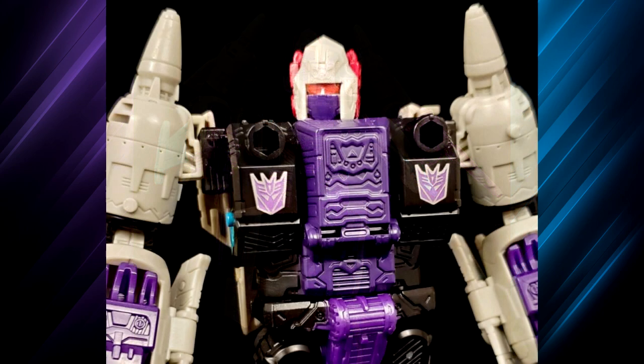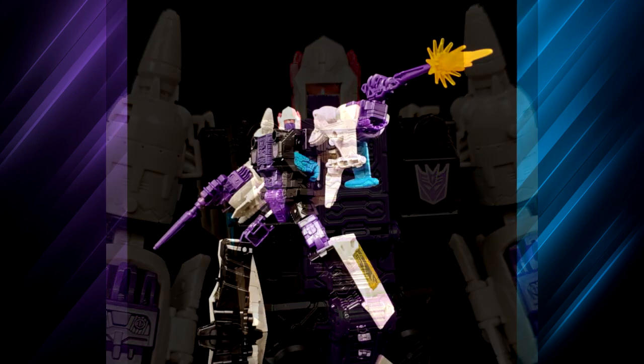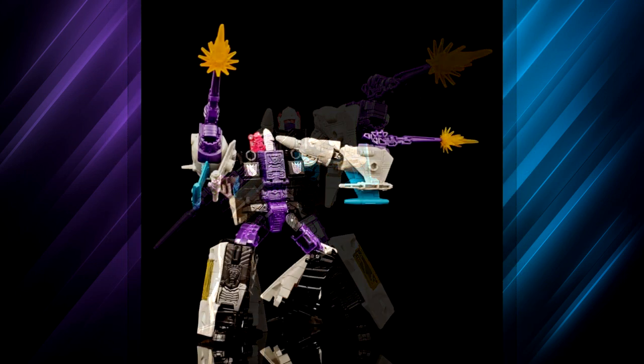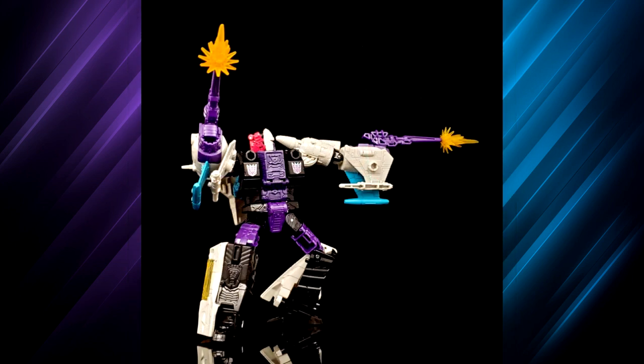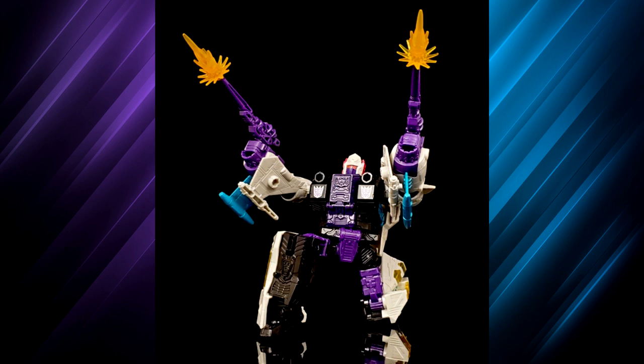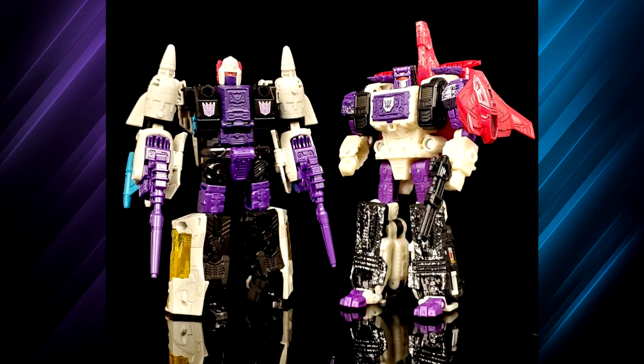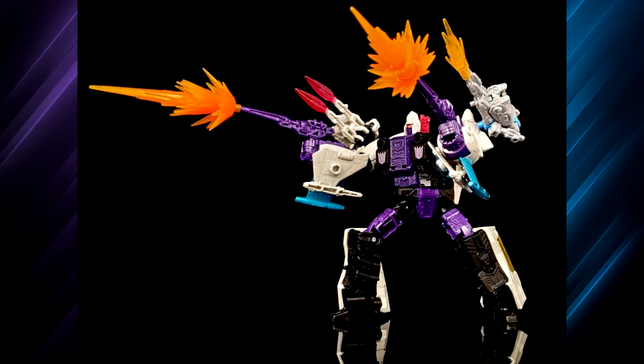The paint could use a bit more — in bot mode there's a lot of black plastic down the legs, wish they'd broken it up a little. But where the paint is, it's put on well. I love the Decepticon symbols. The sculpt work is good — love that detail under the armpits when you lift the arms. And in ship mode they even painted the little gadgets in the cockpit — they didn't have to do that but they did, which I really appreciate. Overall with the blast effects and playability it's a really fun transformer.